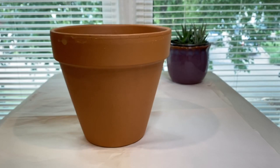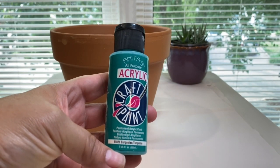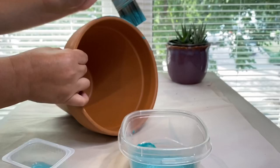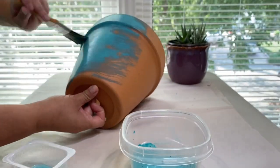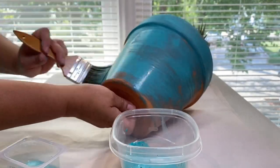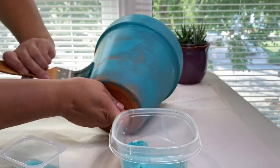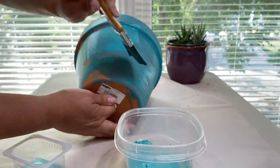Hey everyone! I wanted to add some colorful pots to my garden, so I am going to be painting some terracotta pots. I'm going to start with this turquoise craft paint, which is very old but it was in my stash. I'm just using a paintbrush to coat the entire outside. I didn't do anything else to the terracotta pot other than just wipe it down with a wet cloth and let it dry.